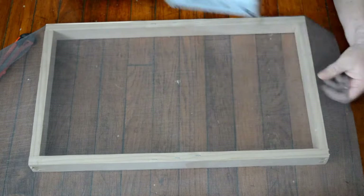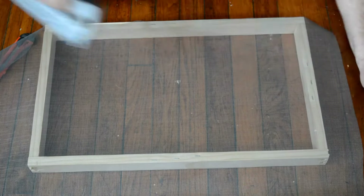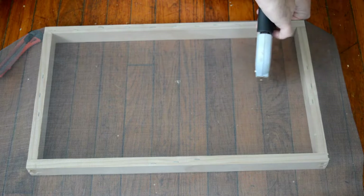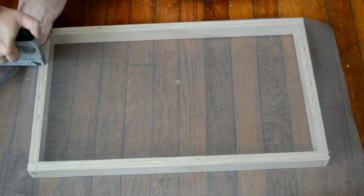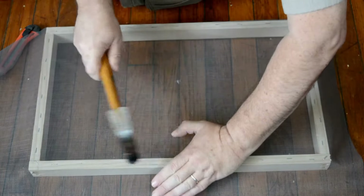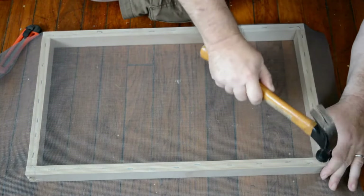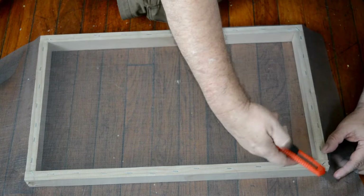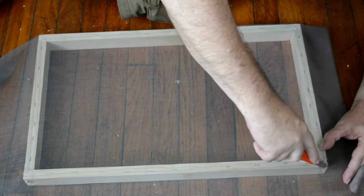I'm going to go ahead and nail this in. I'll start all four sides so I can get it stretched, and then just nail it all the way around. I could choose to use a track and rubber insert like you normally do for screening, but this is easier. We'll hit all these staples to make sure they're good and tight, then cut off the extra screening and our screen will be ready to go.